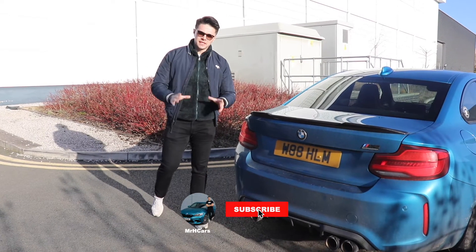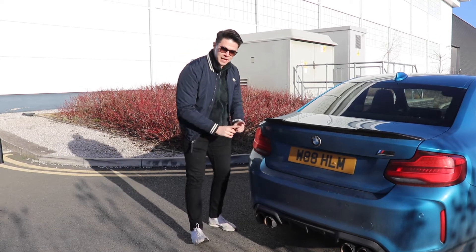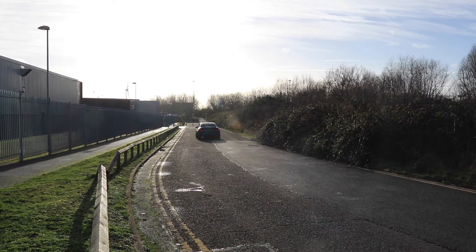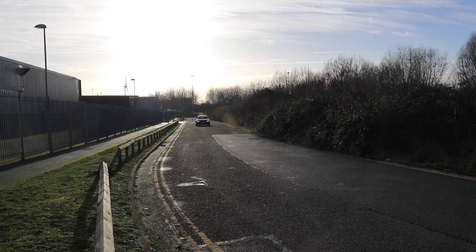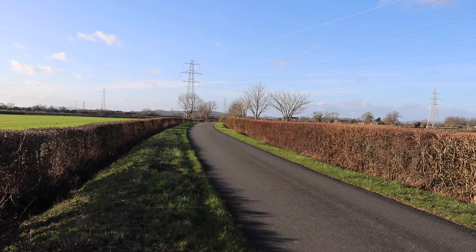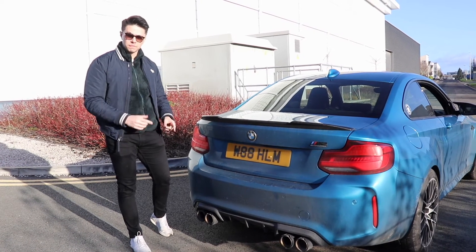If you've seen my last video, I recently uploaded '25,000 miles with this M2 Competition.' In that video I discuss some of the things I've learned since owning that car and the PCW exhaust I've installed on the M2. That exhaust has been absolutely fantastic — it's made the car very, very loud.